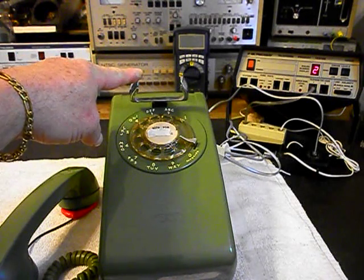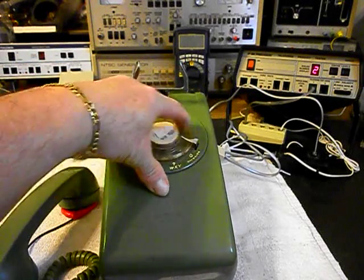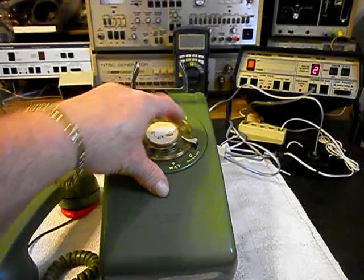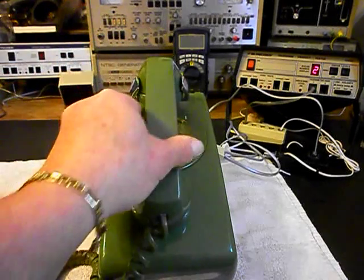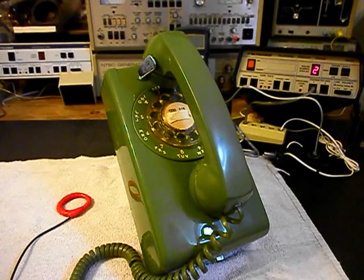We can call one other number — we can call my number, and it'll be busy. Now that we know that this telephone has been repaired, we can return it to Holly and she can enjoy this telephone. It was handed down through her family, and I'm sure it's going to look great no matter where it's installed.